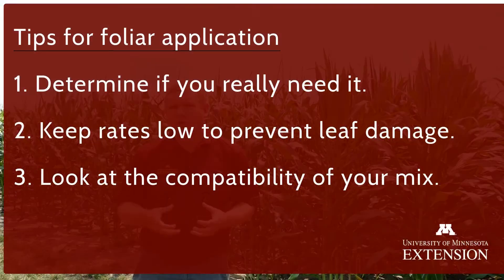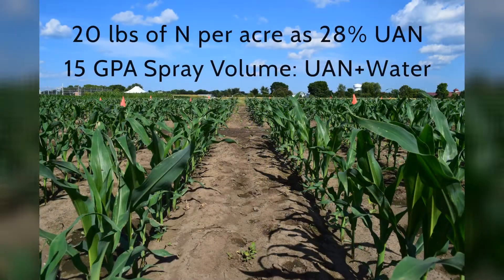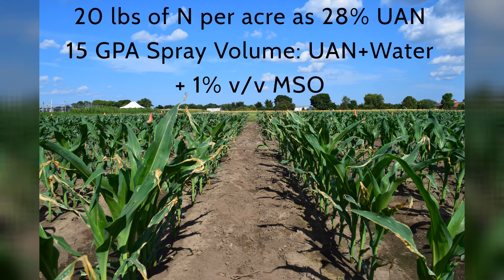The third tip would be looking at the compatibility of what you're trying to apply. This is particularly important when mixing with fungicides, herbicides, and surfactants — all these things mixed together can cause increased damage potential. You really want to talk to your supplier or consult the documentation for whatever you're applying, and possibly change your application strategy to prevent damage from occurring. Because really, what we're trying to do is increase yield, not decrease it from the application.